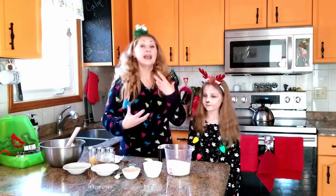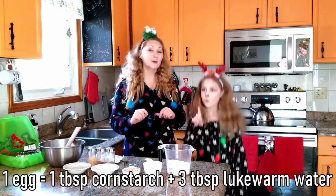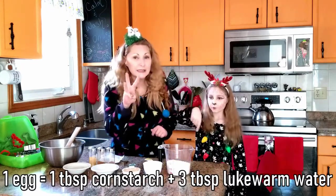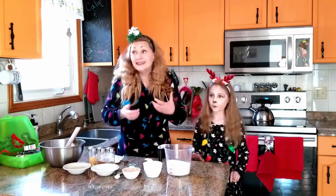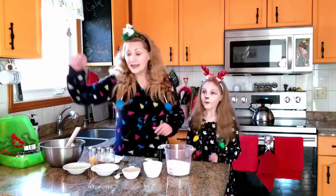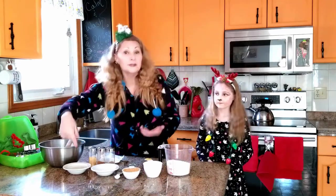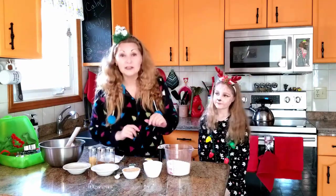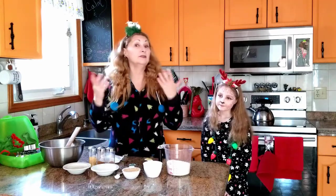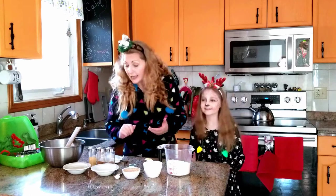For each egg that a recipe calls for, you want to add one tablespoon of cornstarch mixed with three tablespoons of lukewarm water. There's your groovy egg substitute and it really does work. And then a splash of milk — of course this is almond milk because you can't have lactose. Use whatever lactose-free milk or even vegan milk that you prefer.